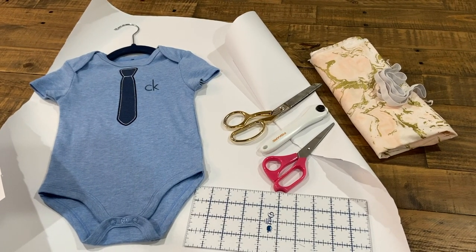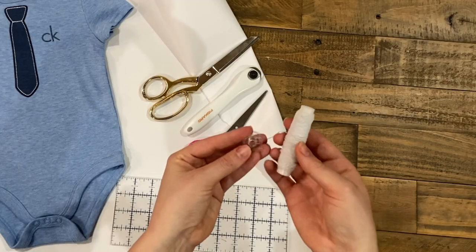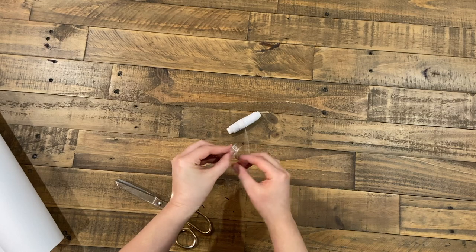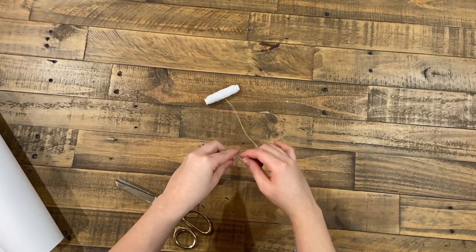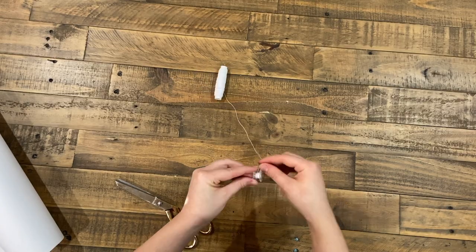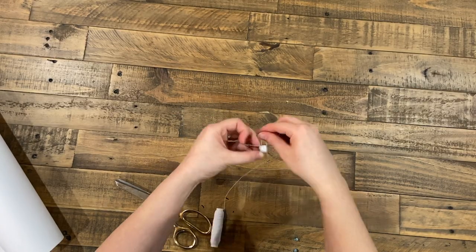Here are the materials you're going to need for this project, but the most important thing is the elastic thread. You have to wind your bobbin by hand with elastic thread — you don't want to pull too tight and you don't want it to be loose either, so just wind it until it's full.